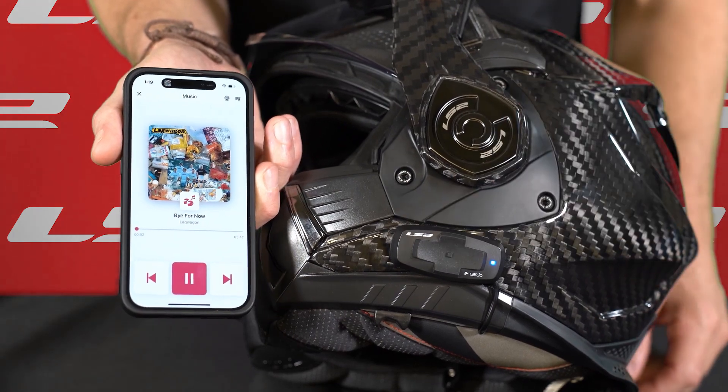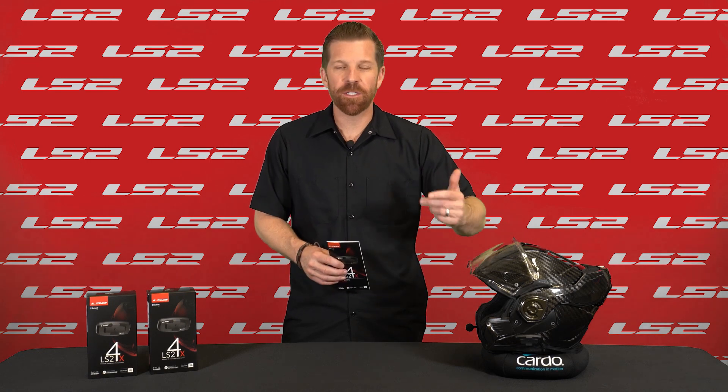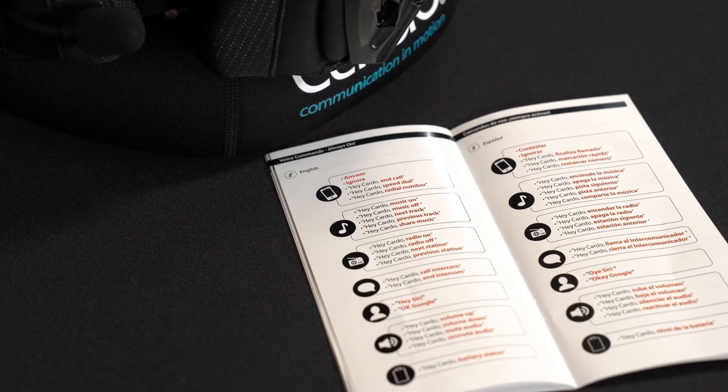A single click of the center button will stop the music. The LS2 intercom has voice commands for everything we just covered, meaning you wouldn't have to touch any buttons. For a complete list of those commands and many more, make sure to check out the pocket guide.